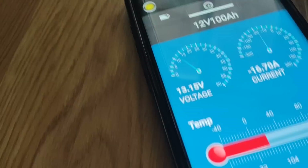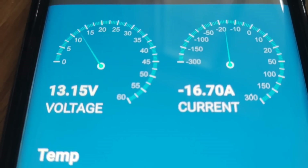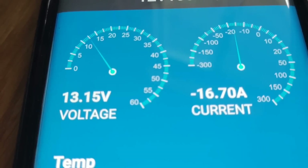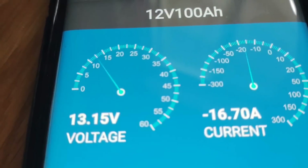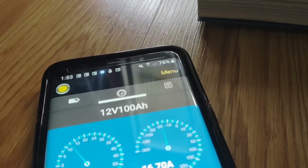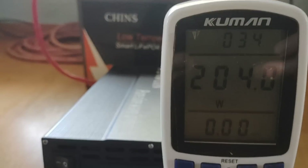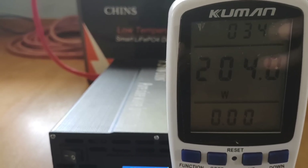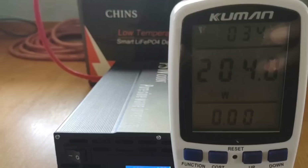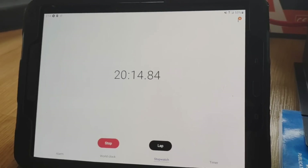When I unplugged it and plugged it back into this inverter, it started the defrost cycle. That takes about 20 to 25 minutes to complete, and you can see it's hitting the Chins battery at 16.7 amps worth of draw. That freaked me out in the beginning of learning this refrigerator, but now I know that's just part of the normal defrost cycle. I'll show you what the regular cycle looks like after it's done. We're setting the stopwatch to find out how long this battery will last.